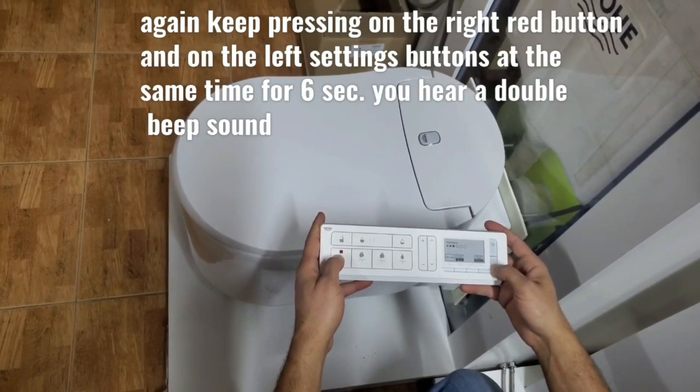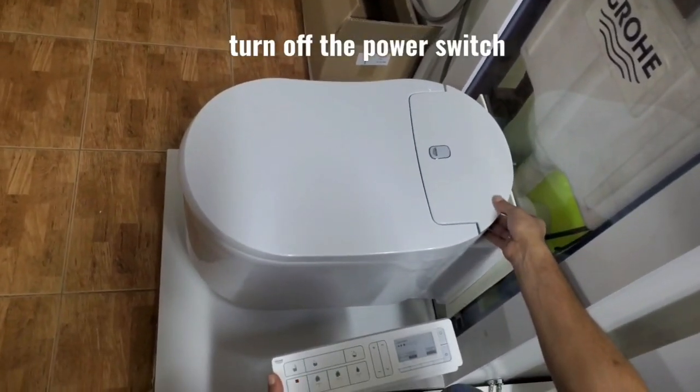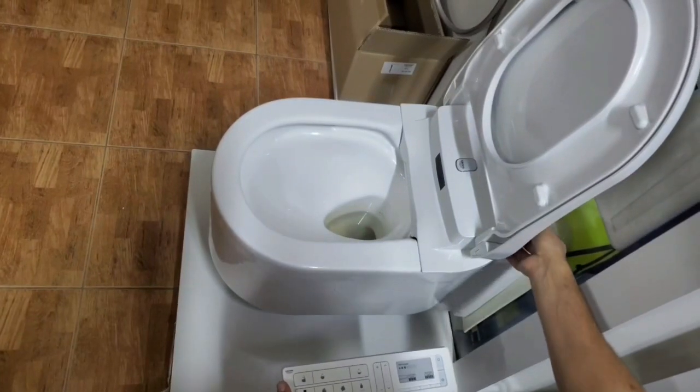Again we repeat and keep pressing the right red button and the left settings button until we hear two beeps. We turn off the power switch, open the lid manually, and we wait for 20 seconds.